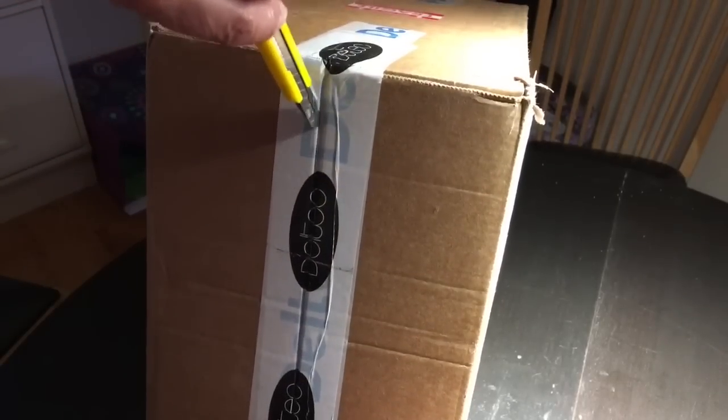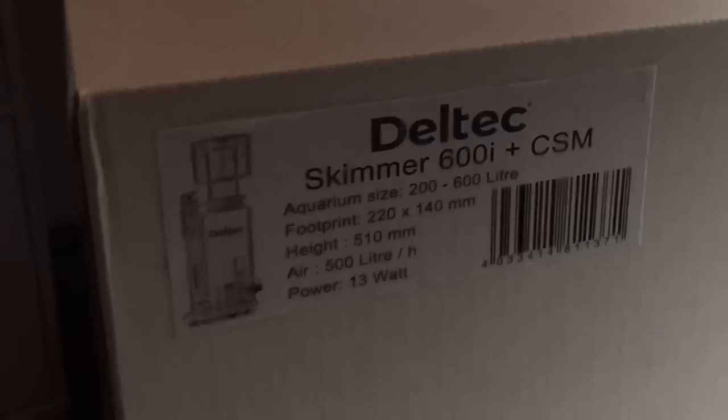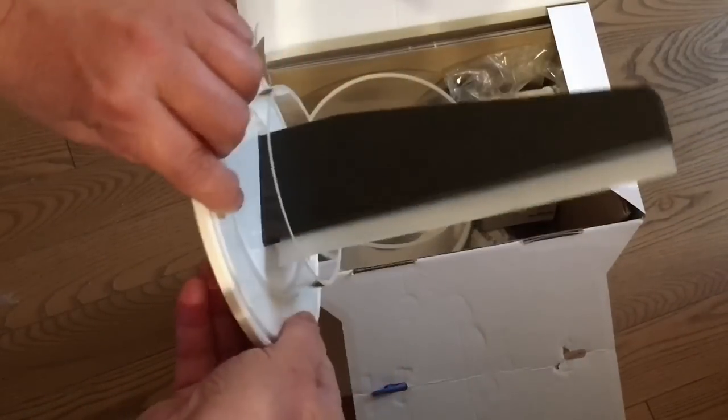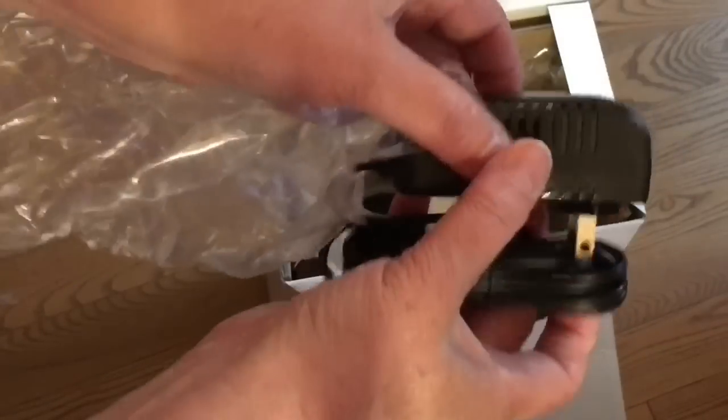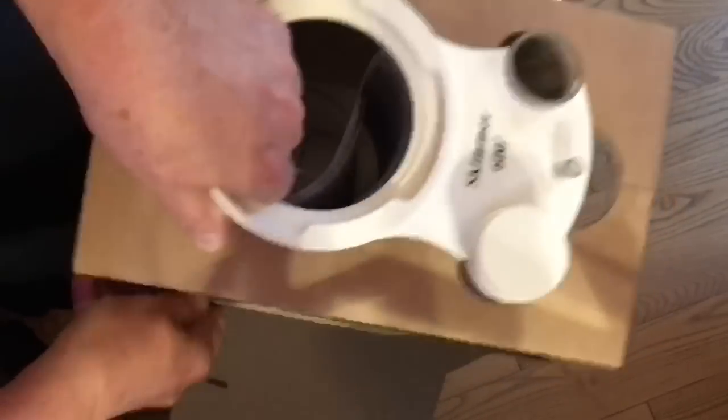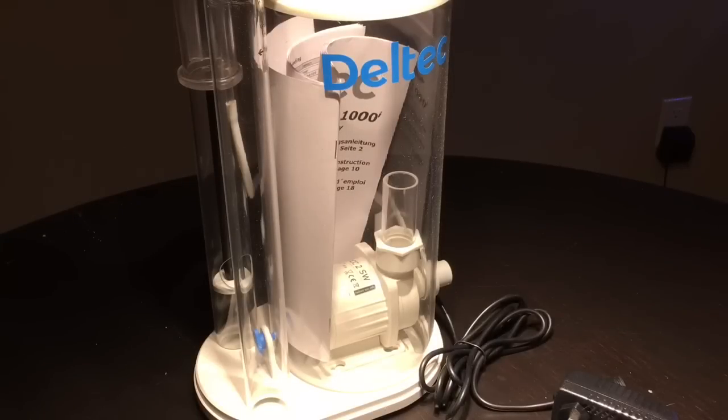Hey everybody, Reef Girl here. I was finally able to save up enough money to get myself something to replace the much-hated Bubble Magus Curve A5. I finally got the Deltec 600i, which is a DC pump that's controllable. What I'm showing you here is a quick unboxing just to show how well it was packed. Straight out of the box, I'm already impressed because it comes assembled — no messing around with insufficient instructions trying to figure out where everything goes. And with the pump housed inside the skimmer body, it has a very compact footprint.